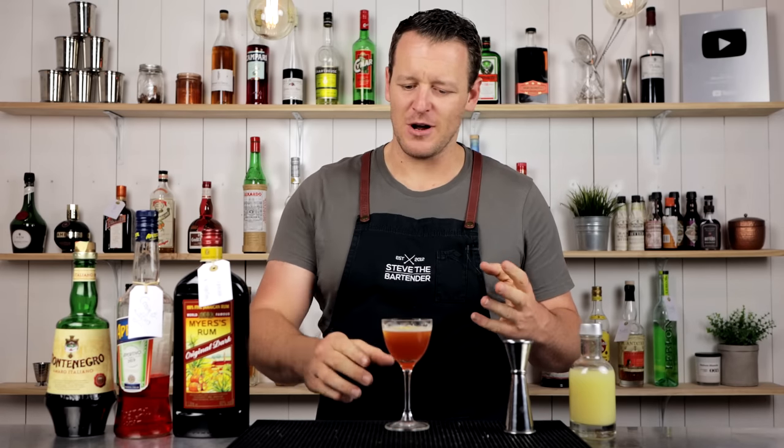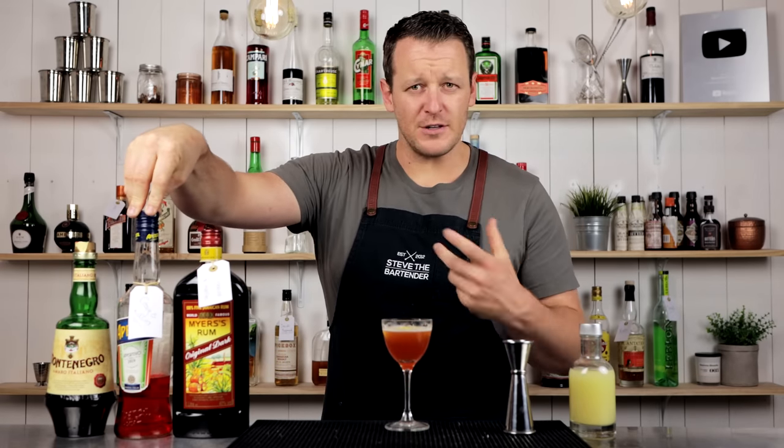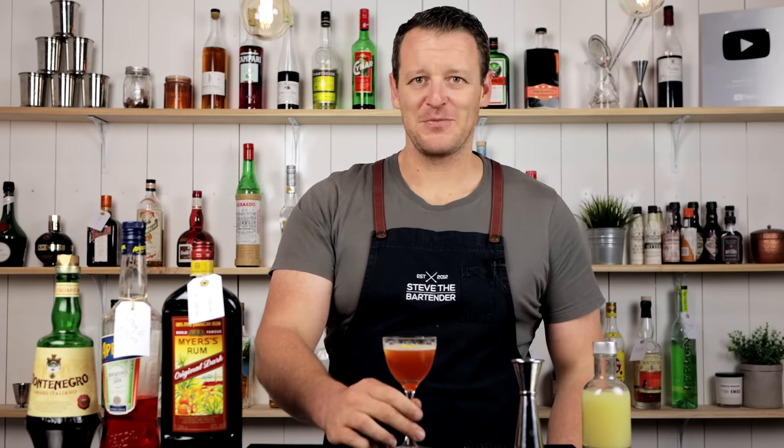If you've got these ingredients, 100% give it a try. The Montenegro works really well with those kind of grapefruit notes and the bitterness of the Aperol. And then you've got this real punchy rum. That is very tasty, and I absolutely love it. Hopefully you enjoyed today's video, and I'll see you soon for another cocktail video. Cheers.